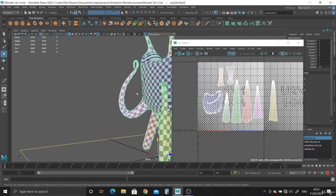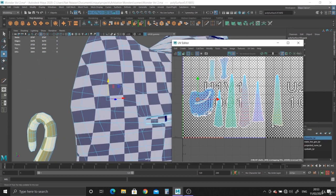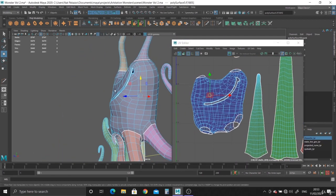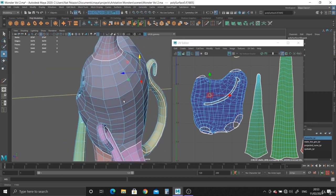Let's finish off the UV-ing by doing the body now. I'm going to frame up on it. So basically if we take a look at it, this is what we've got. I'm going to switch off the texture — so it's just this.